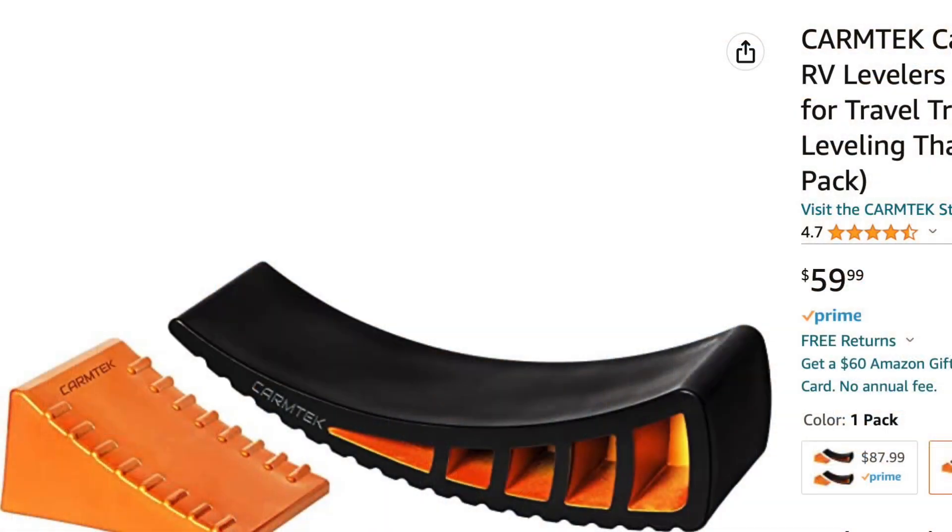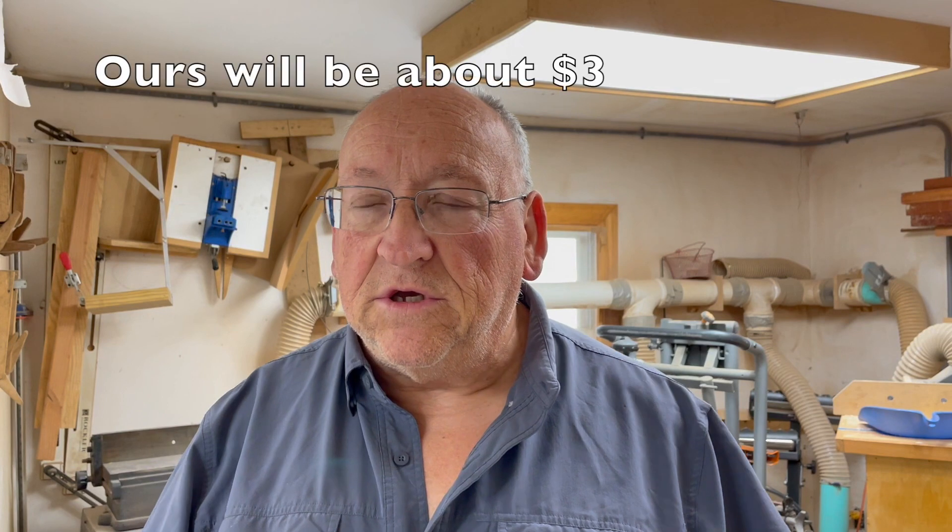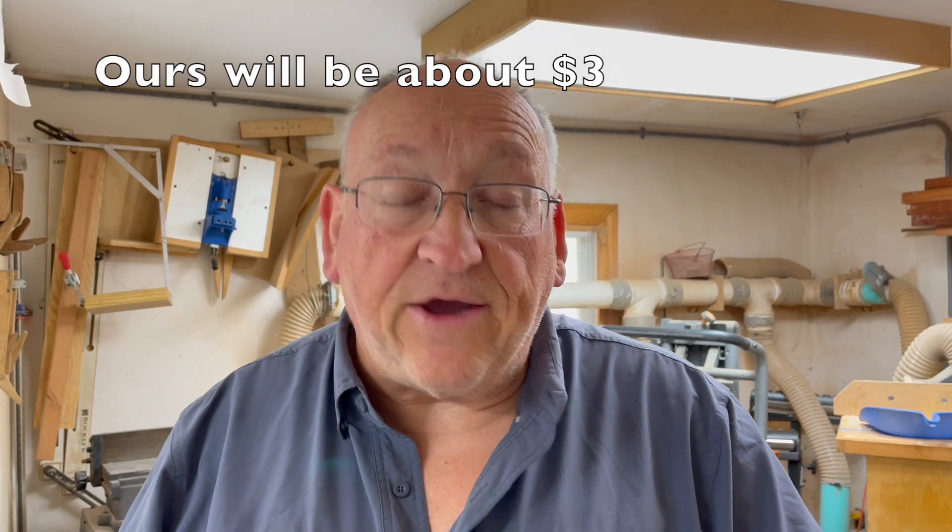What we're doing today is trying to make a different kind of wheel leveler for the camper. I made one in a previous video last year that is tiered, and it's been working pretty good. I just wanted to try this one because it looks like a cool item. I could buy one — they make plastic ones that are pretty rugged — but they start at like $48-50 and go up into the $70s for one wheel. I could buy one, but what fun would that be? So let's try to make one.